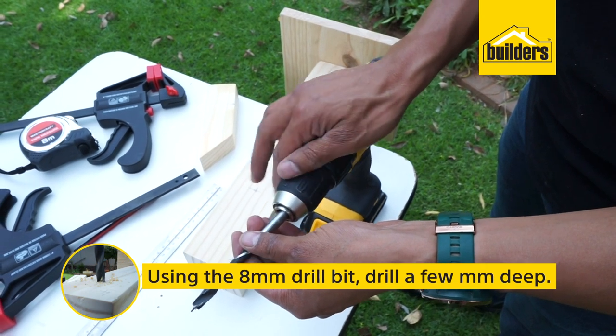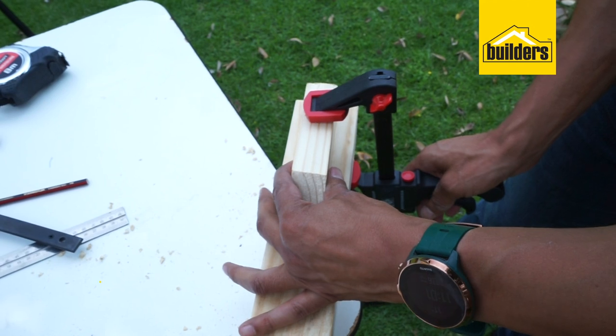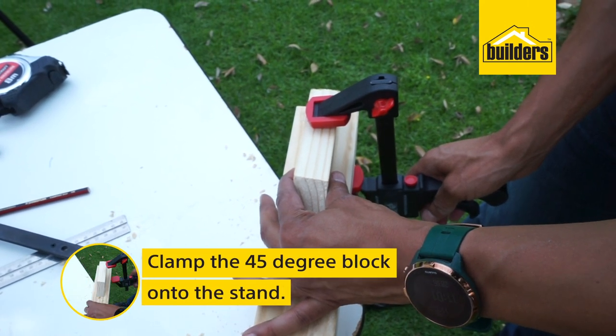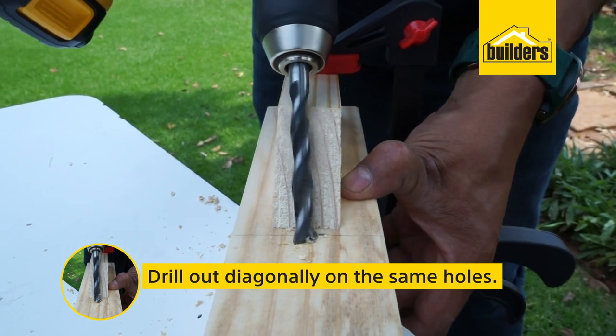Using an 8 millimeter drill bit, drill vertically for a few millimeters and then, using your 45 degree block, drill out diagonally on the same holes.